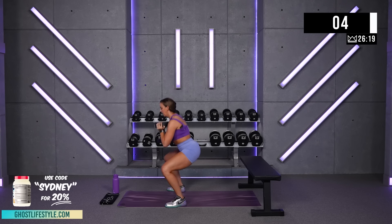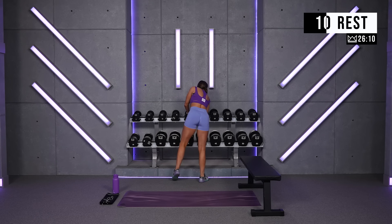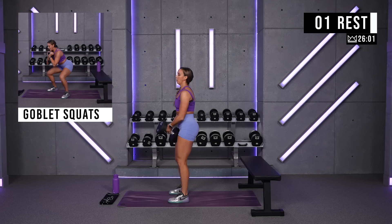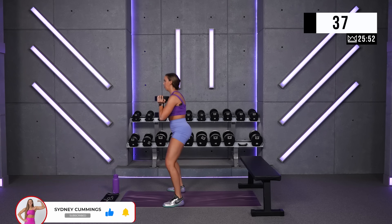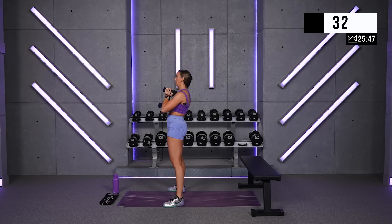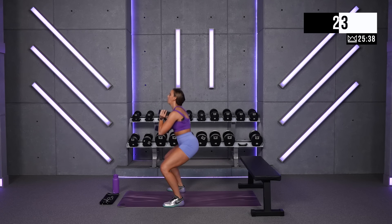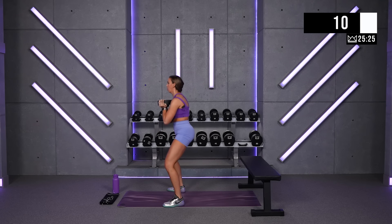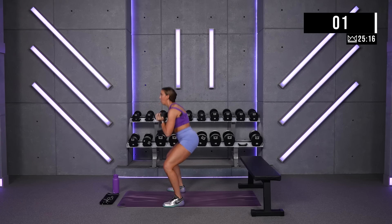Come on, let's go, two more. One last round right here. Be honest with yourself and push yourself. Keep the breathing going. Yes, good job! 15 more seconds. Keep it tight. And breathe.